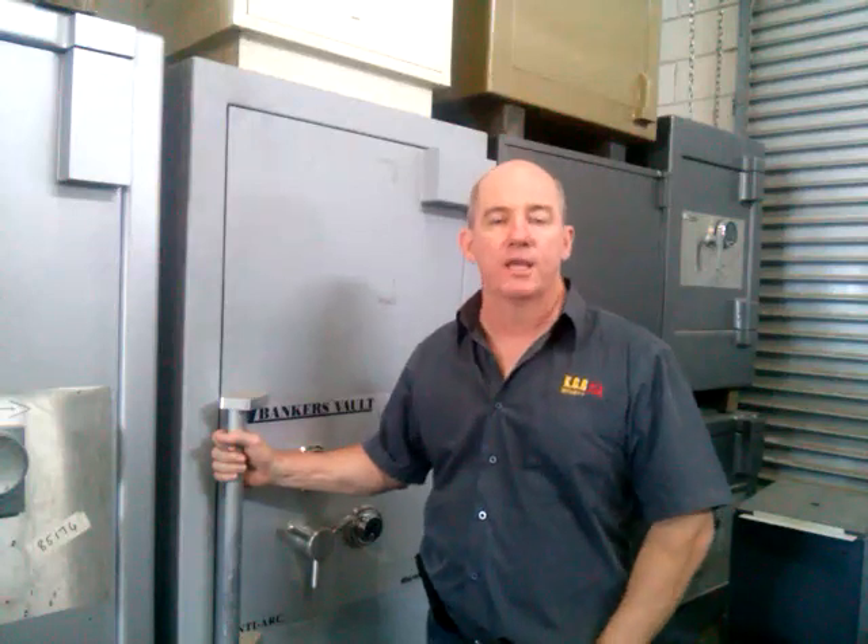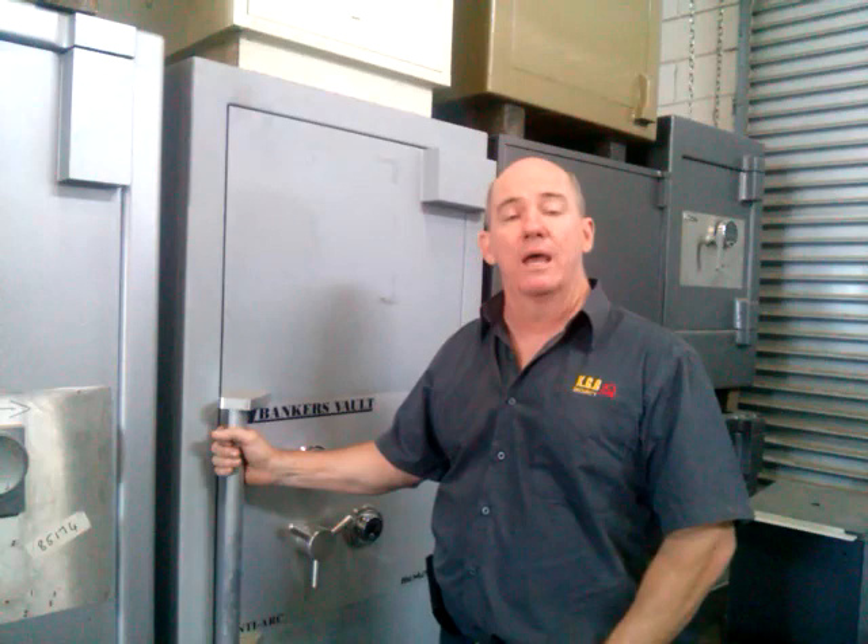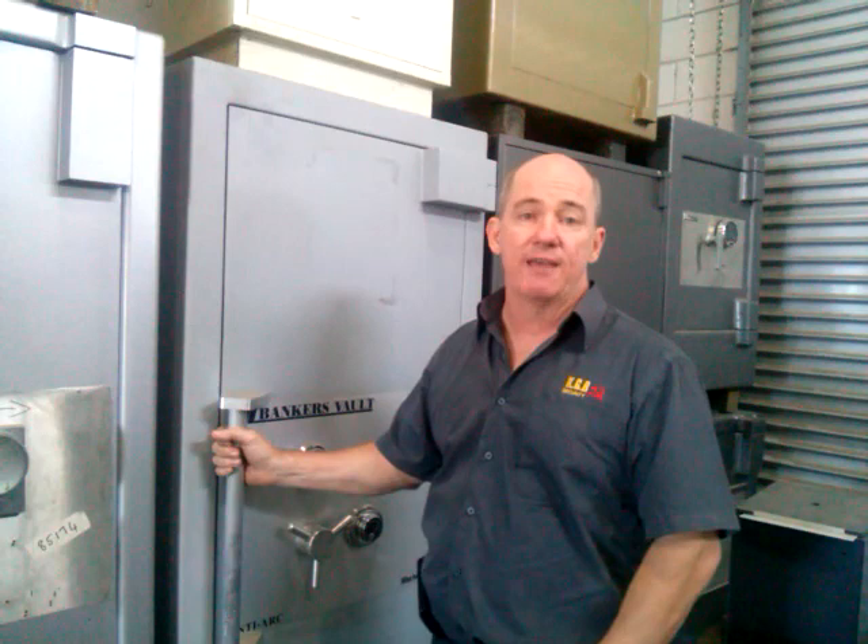I'm Phil Philips from KGB Security Locksmiths. Today I'm going to be talking to you about bankers grade, or sometimes called jewellers grade safes. There's a lot of confusion in the marketplace as to what actually is a bankers grade or jewellers grade safe. Effectively it's a safe that's been designed to protect a large amount of cash, jewellery, or bullion from theft.